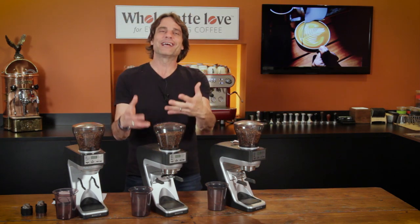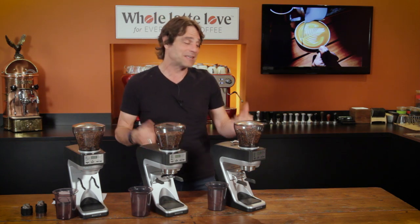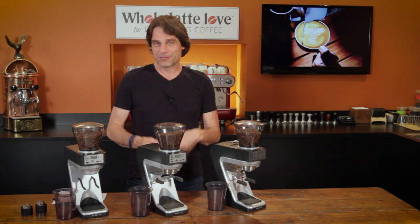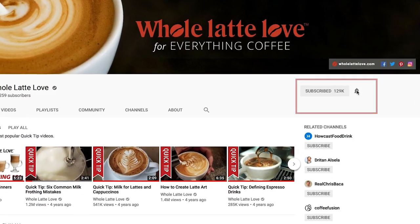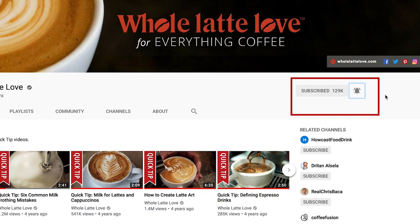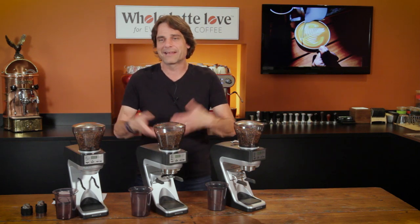If you like the coffee and espresso stuff, I do hope you will subscribe to our channel. It's really easy — just click the little bean icon down there, and then once you're in YouTube, ring the bell and turn on your notifications. That way you'll know when we put up a new video. We do a couple new ones a week.